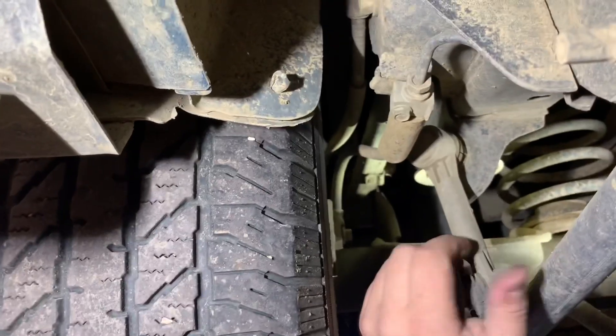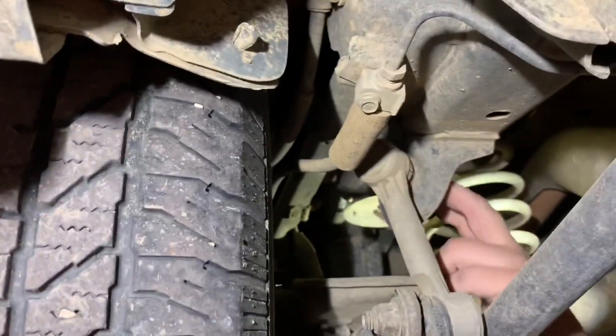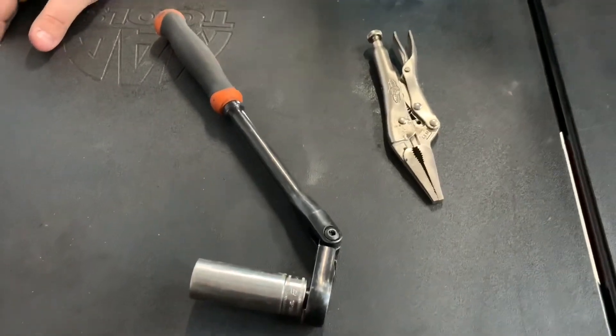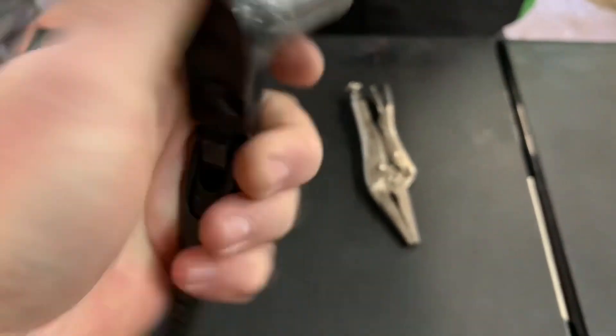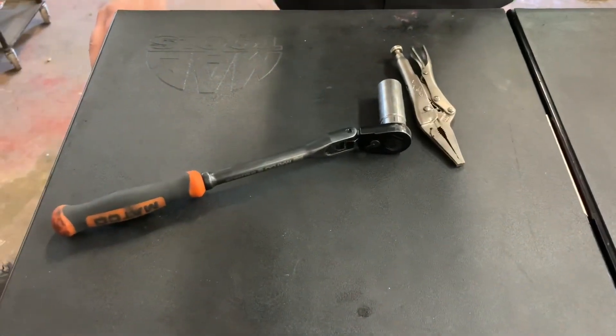We'll show you what tools you're going to need. All right guys, for this job you're going to need a whole bunch of tools — a lot of specialty tools, I'm just kidding. You just need a pair of vice grips and a ratchet with an 18mm socket on it. That's all you got to have. So let's get under there and show you guys how to do it.